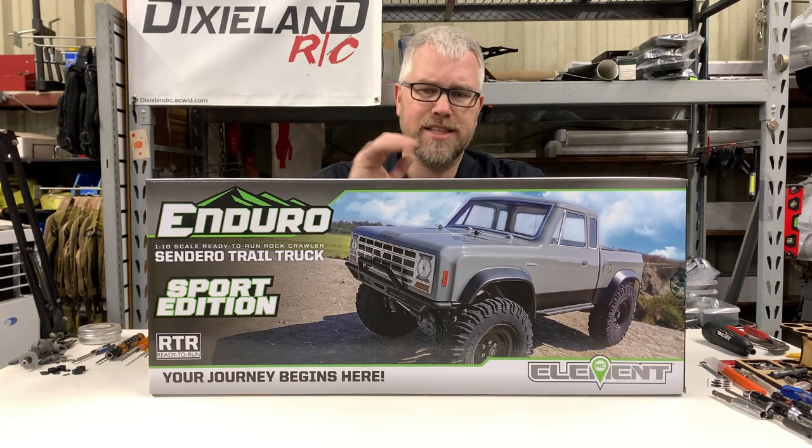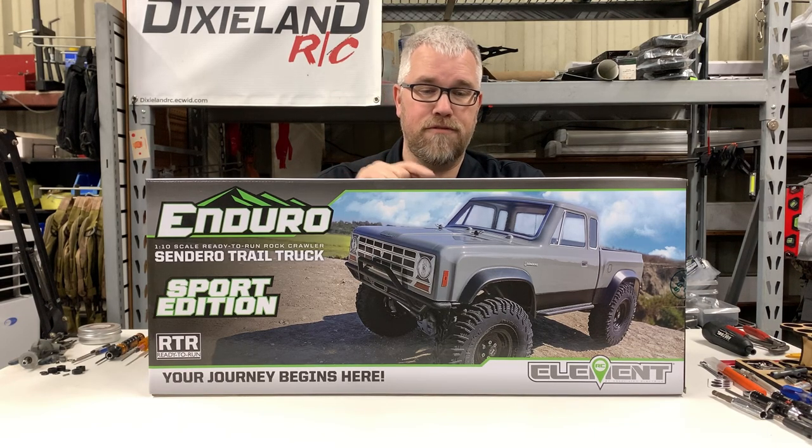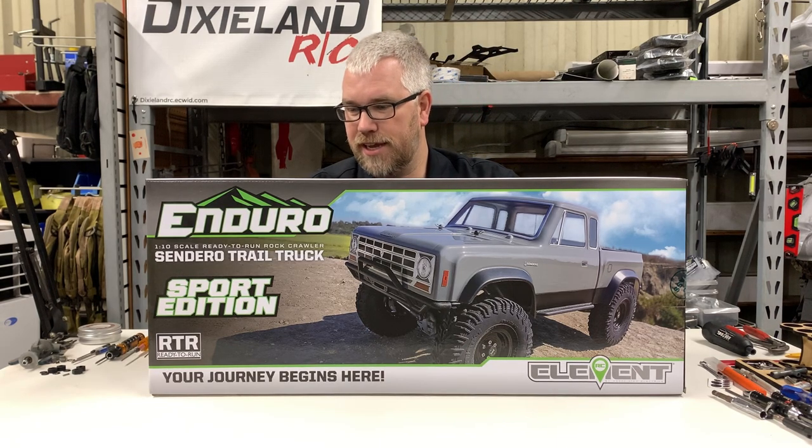Let's go to electronics. It's got the same old Reedy servo in it — probably one you'll want to replace. It does have their Reedy SC480X, which is their tunable ESC. I haven't really used one; I'm probably going to keep the one in this truck for a while until I decide what I'm going to do. But first, let's get this thing out of here.